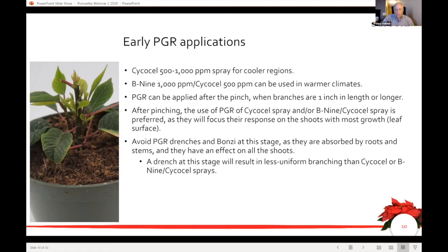What we're doing here is not controlling the height — we're controlling the architecture of the plant. To clarify what a light spray means: spray volume is important here. We're talking about spraying until the plant glistens — not dripping. Drips in this situation would be bad.